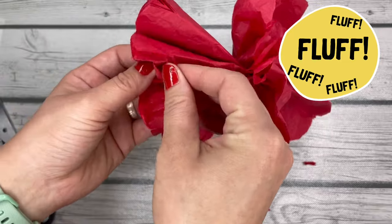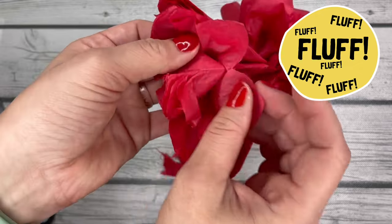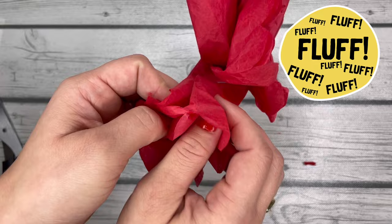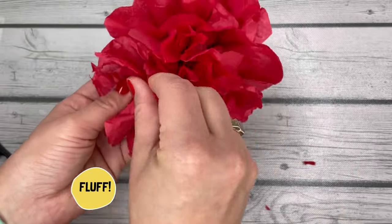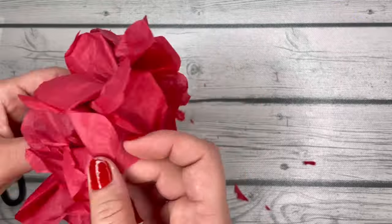The fluffier you make your tissue paper — the more you separate and scrunch it up — the bigger and fluffier your rose will be. This step can take a little while because you have to be kind of gentle, otherwise you'll tear it and you don't want that. So just keep going around, pulling those sheets, fluffing them up. Every now and then I like to just scrunch it upwards in the middle to push it together.